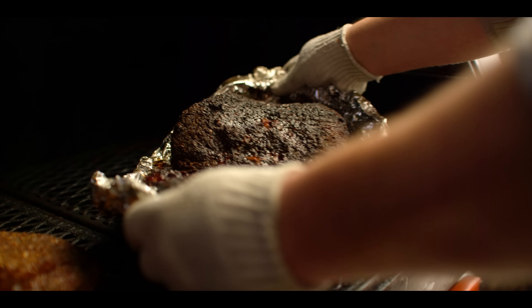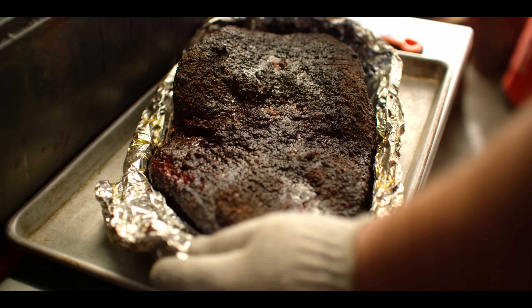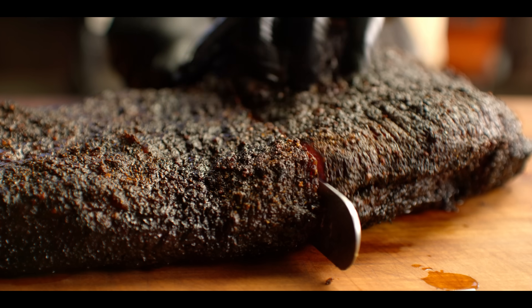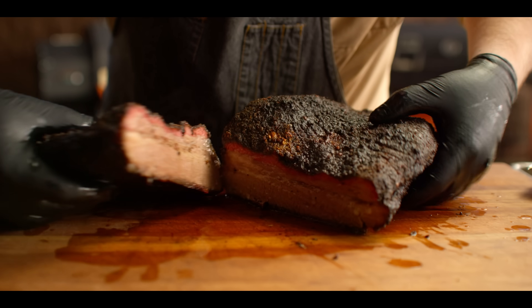I'm gonna put this on a sheet pan and slide it into our Cambro to hold it hot for the next few hours as it rests. You could do this in a cooler — same kind of thing. The brisket's been resting for about three hours now. It's looking really good. We're gonna cut into it here in just a moment. I'm just gonna slice this right down the middle so we can get a good look at it, and then we're gonna chill this down and cube it up tomorrow.